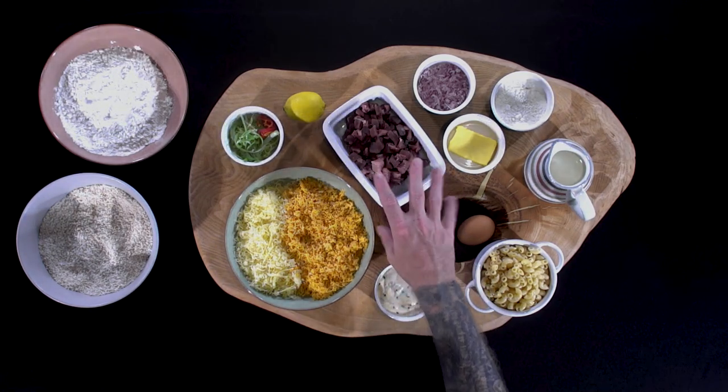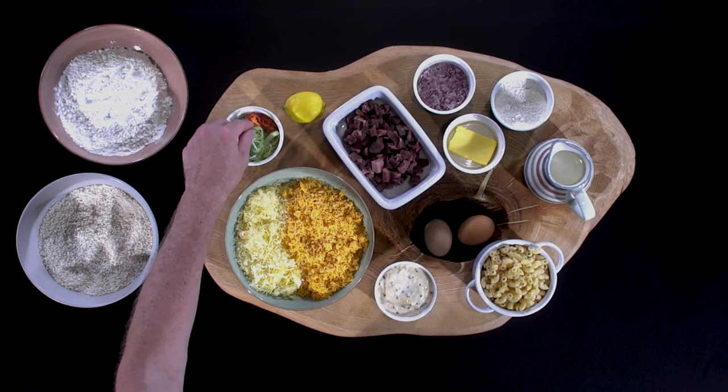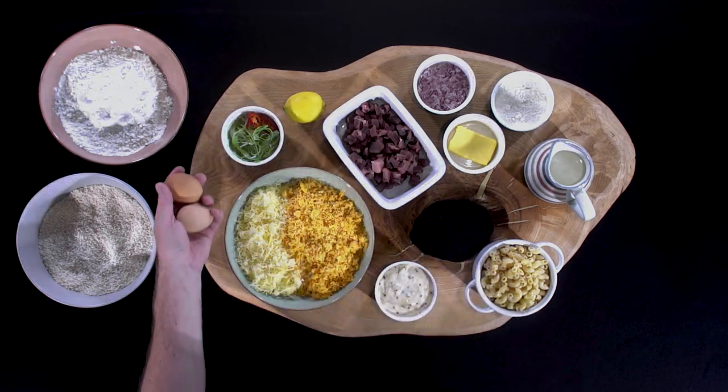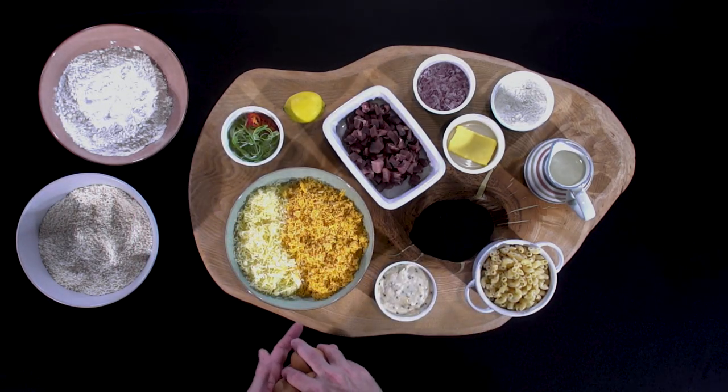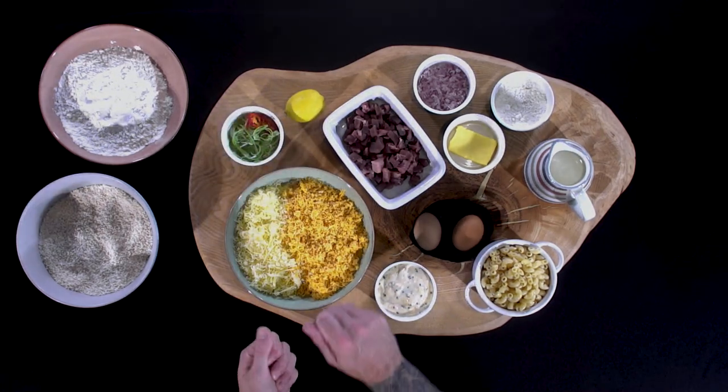We've got our chopped, diced tuna, a few garnish options of some chilies and spring onions, everything we need to do our pané to make the crispy croquettes, and just a little bit of lemon which I'll use just to zest at the end.